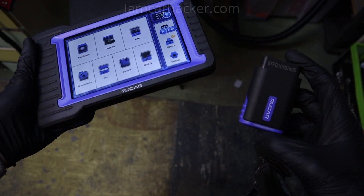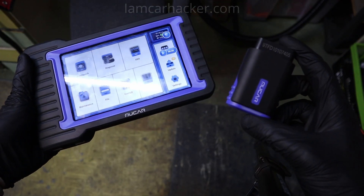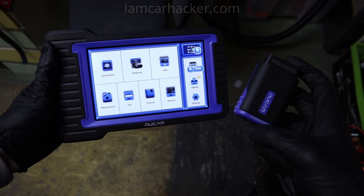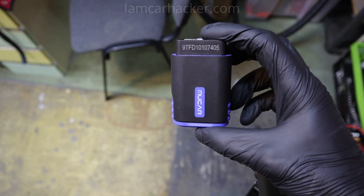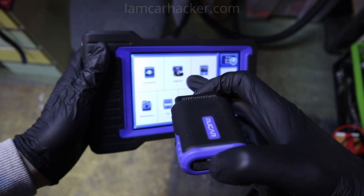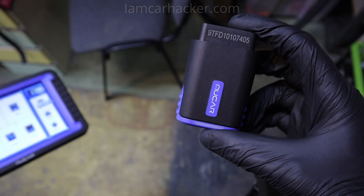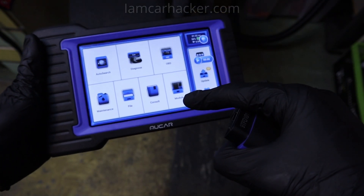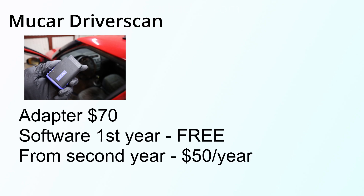The next difference between expensive and cheap OBD2 scanners is how useful the tool is if you decide not to pay the subscription. There are a lot of bidirectional Bluetooth adapters that come with similar functionality to scan tools and require a subscription. For scan tools, you also have to pay a subscription, but it works a little differently.